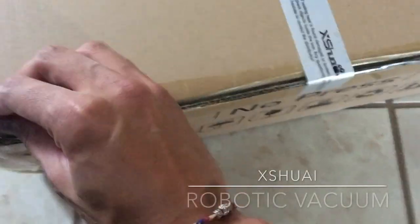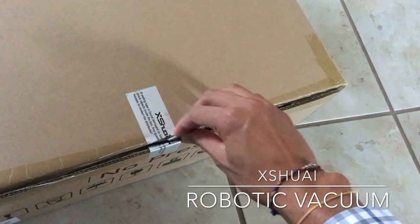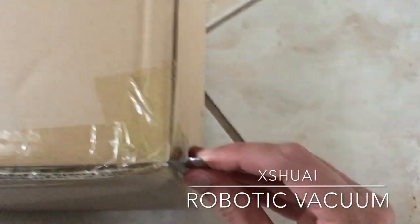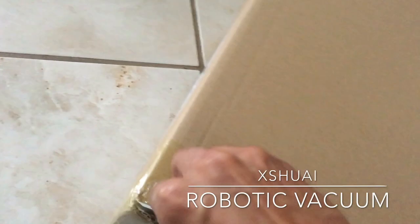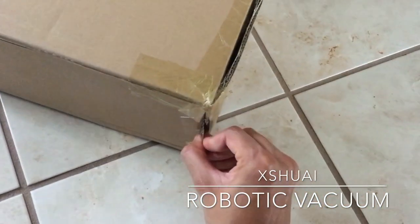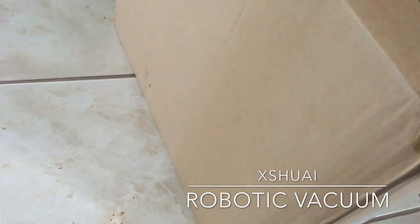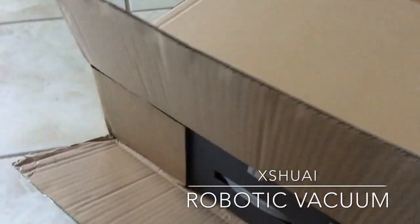What's up guys, I just got this new vacuum from Amazon, it's called the XY Smart Sweeping Robot. I just received it and I'm going to unbox it for y'all and show y'all all the cool things about it — how it works, how to pair it, how to clean it, and basically everything you need to know, all in this one short video.